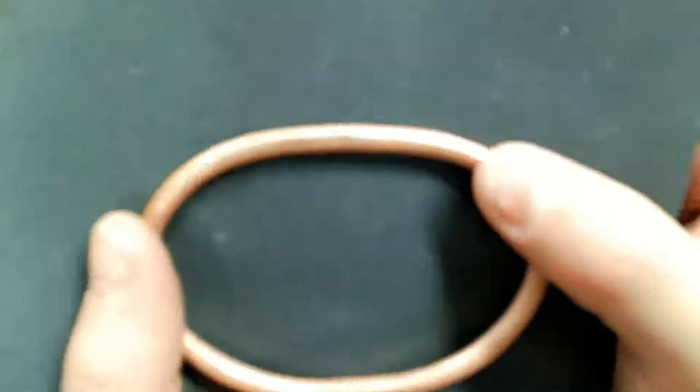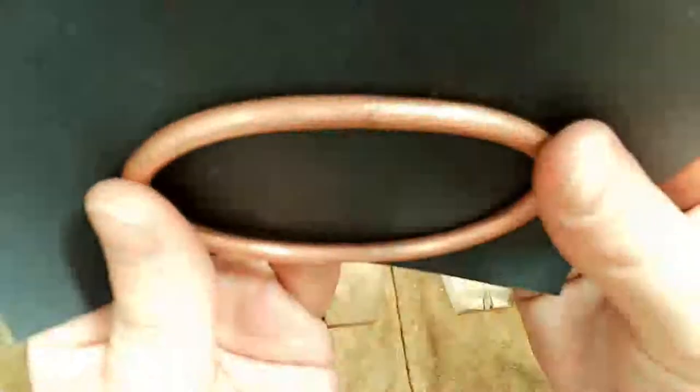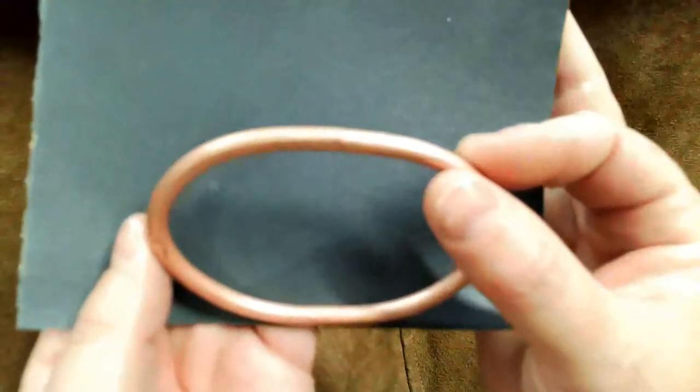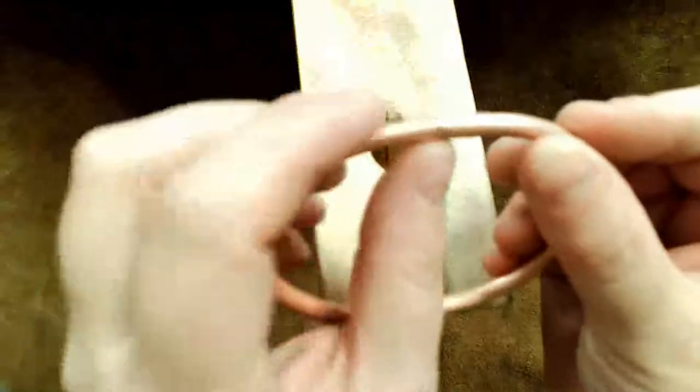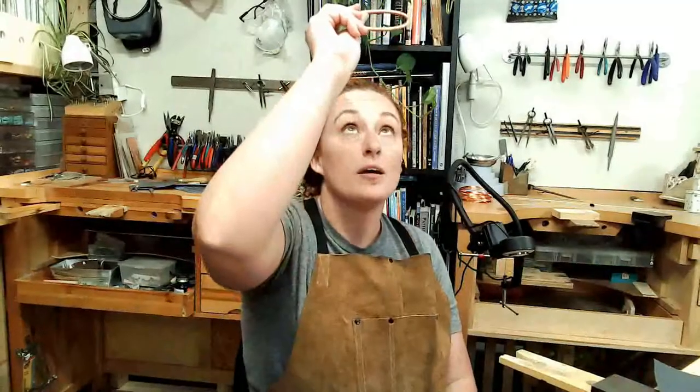I can already see that my seam is much tighter, and that's much better for soldering. One way to tell if it's tight enough is to hold it up to the light and look through. If you see any light coming through that seam, you need to keep working on it — there should not be any gap. Once you get it this tight, then you're ready for soldering.